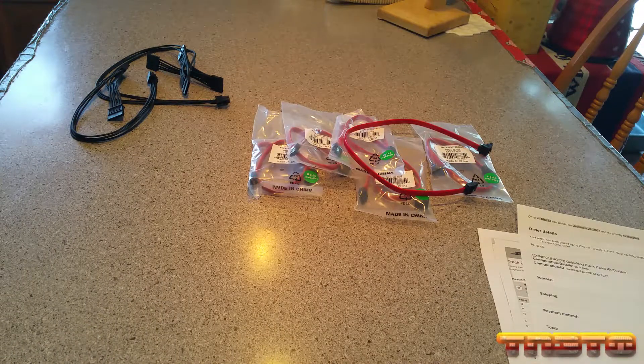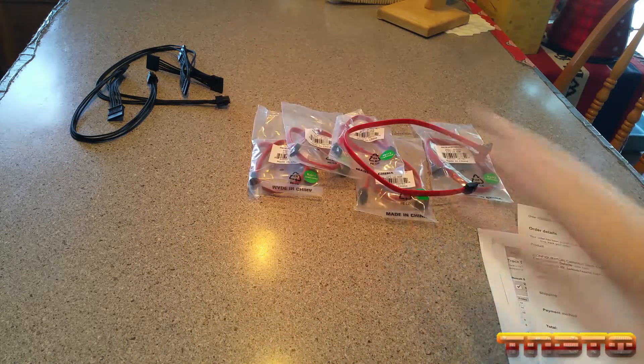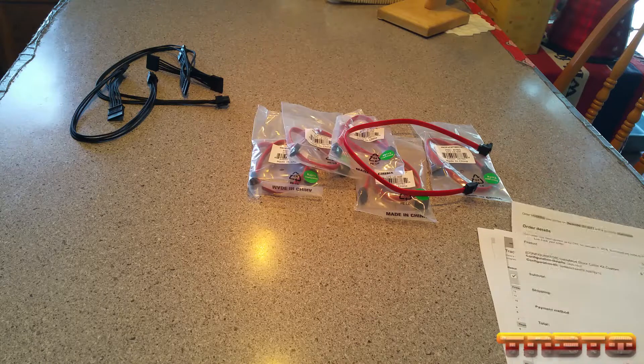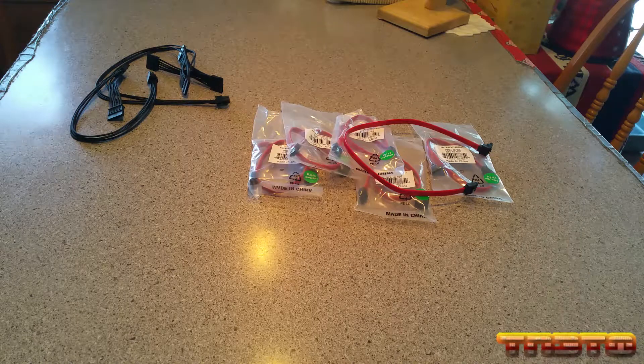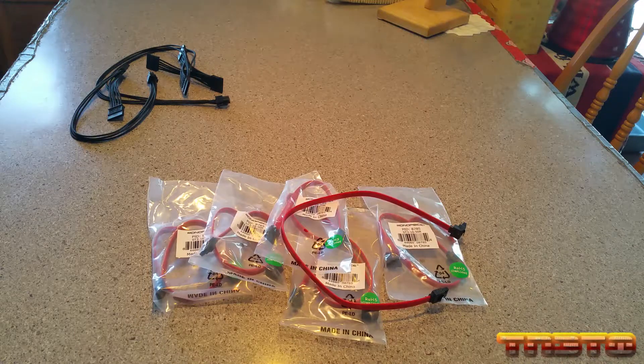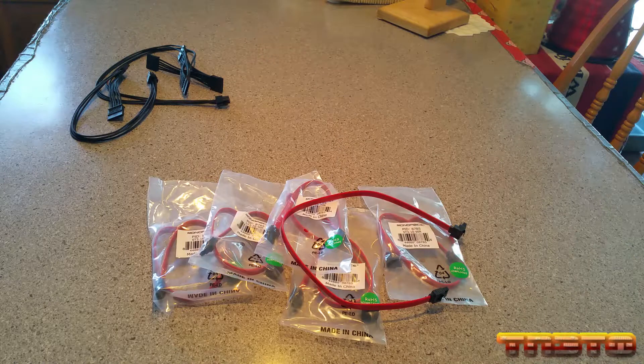The next set of cables I got for the FreeNAS build are the SATA data cables. Those ones do the SATA power; these ones will do the SATA data. And I got these from Monoprice because I love Monoprice — Monoprice is good. I paid $0.50 a piece, and these are 18 inch, so roughly the same length as those cables.